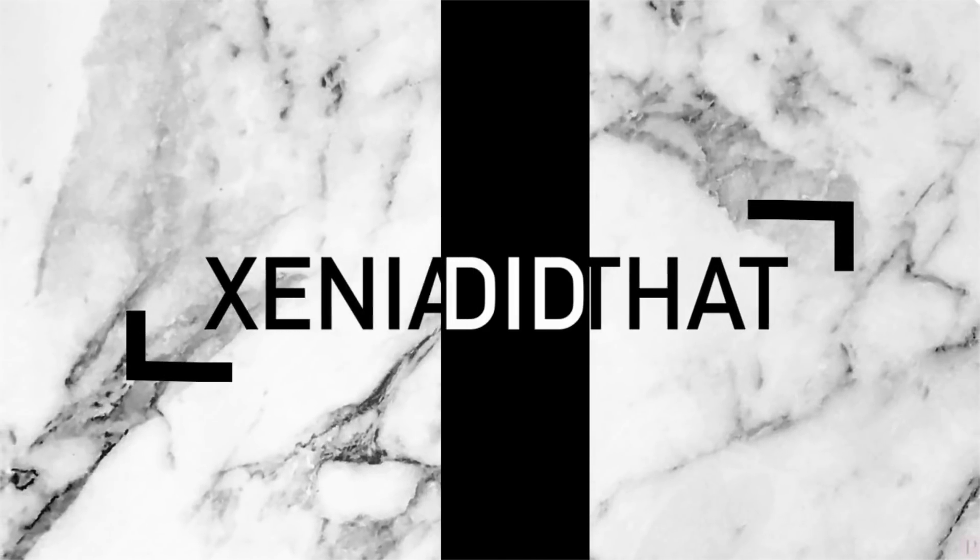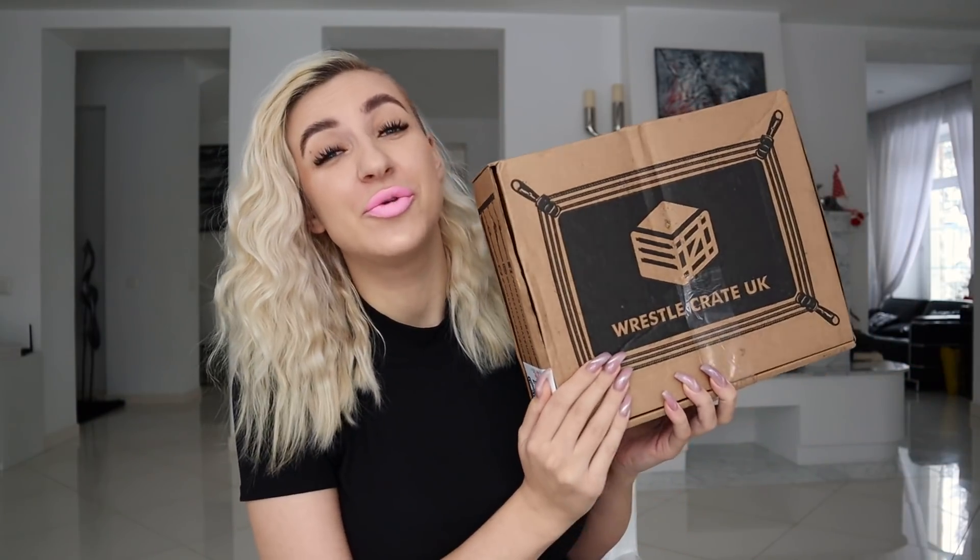Hey everyone, my name is Ksenia and today we're unboxing yet another WrestleCrate UK box. If you're a new subscriber, hope you like it here. If you're not, you know that I've been working with WrestleCrate UK for a while now.